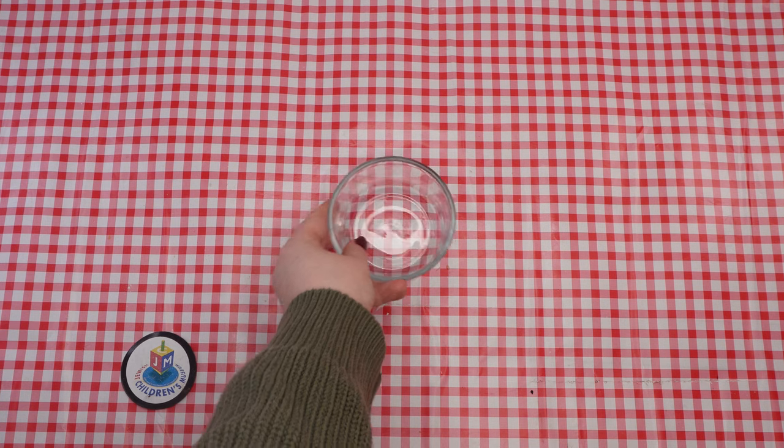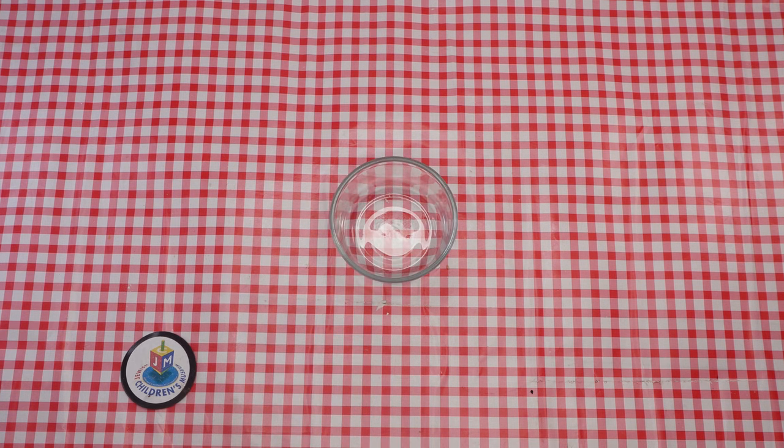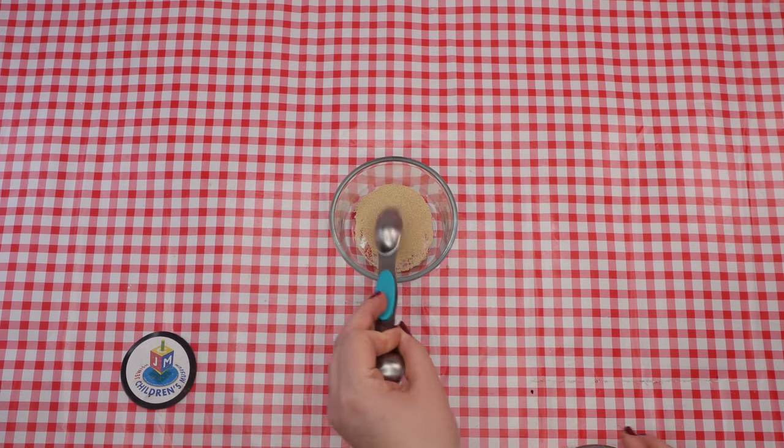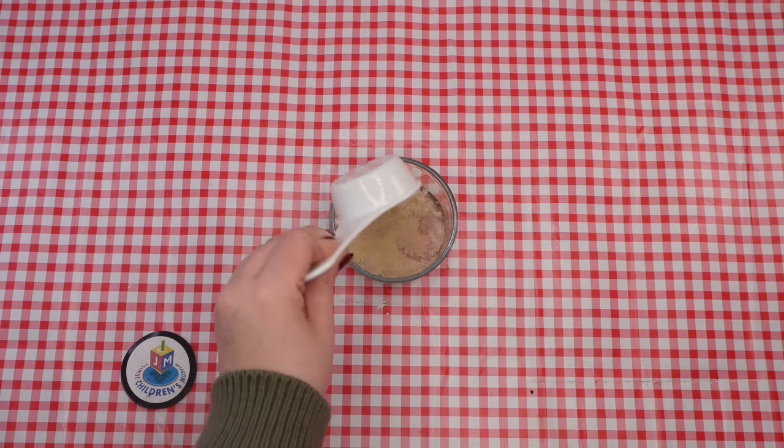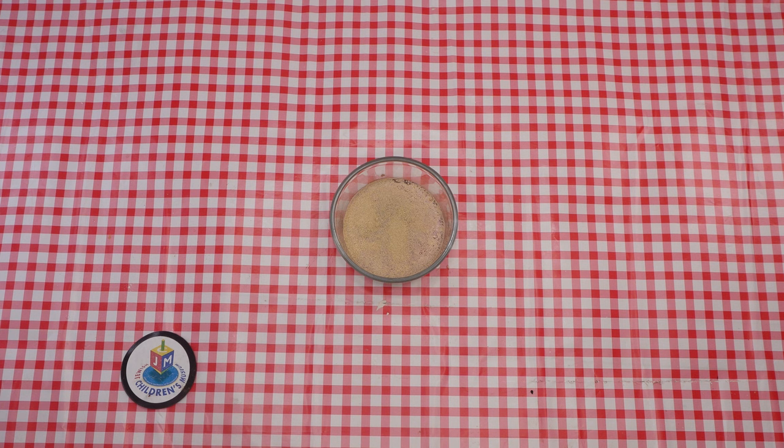Ask an adult to preheat the oven to 350 degrees. In the smallest bowl, measure two teaspoons of dry yeast, then add a quarter cup of lukewarm water. Stir it a bit and then set it aside to let it bubble.